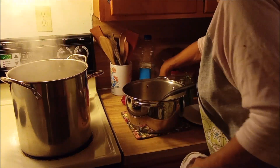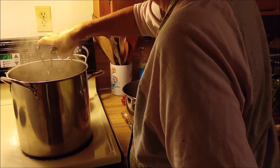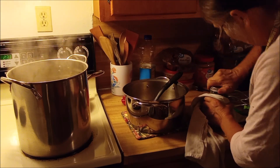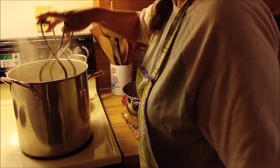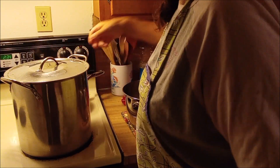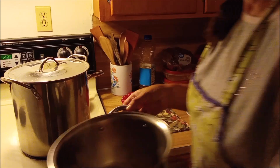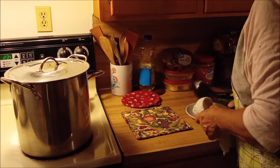Turn the heat down and put our first jar in. Before we load it, we'll put our cover back on. Turn the heat back up to medium, and then once it comes back up to a boil, we'll set the timer for 10 minutes. We have leftover brine now, so I'm going to let that cool and I'll save that for something like fresh refrigerator pickles. So now we just wait.